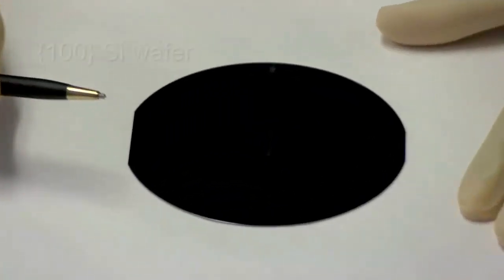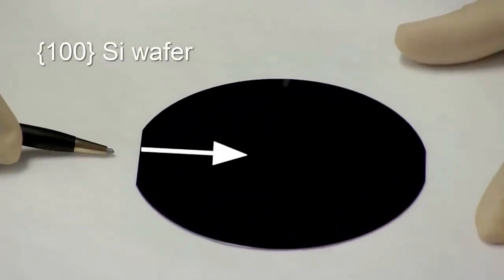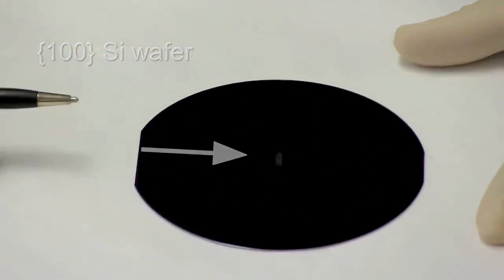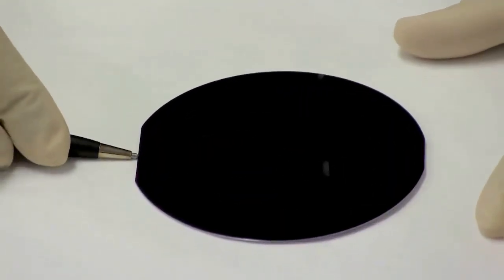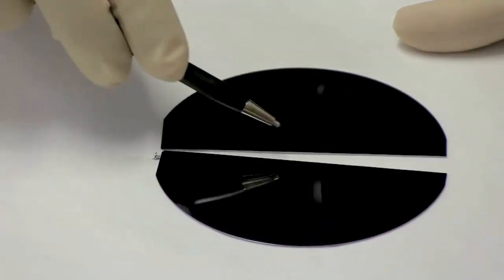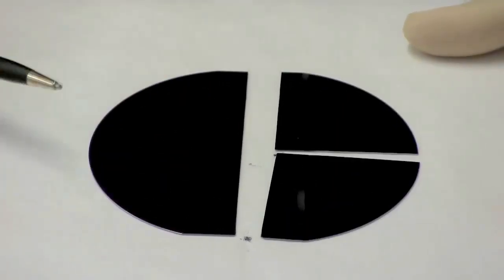I've got my diamond scribe and we are going perpendicular to the flat. The crystal planes are lined up this way, so we want to go along one of the crystal planes. I'm going to go perpendicular to the flat and initiate a fracture right there, and I'm going to do one more — and that looks pretty good.